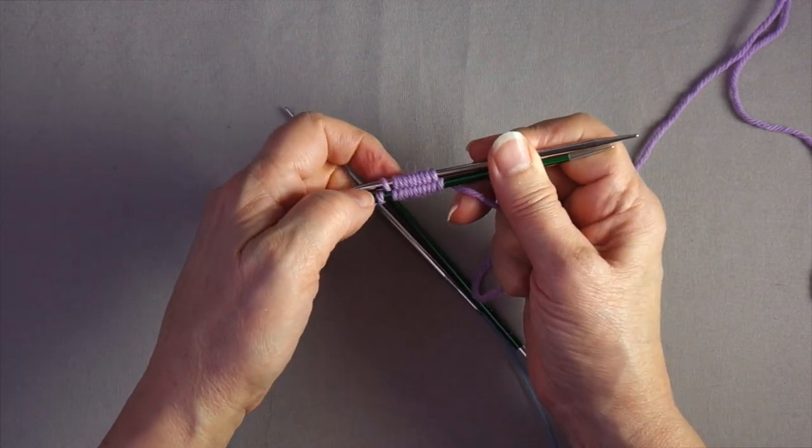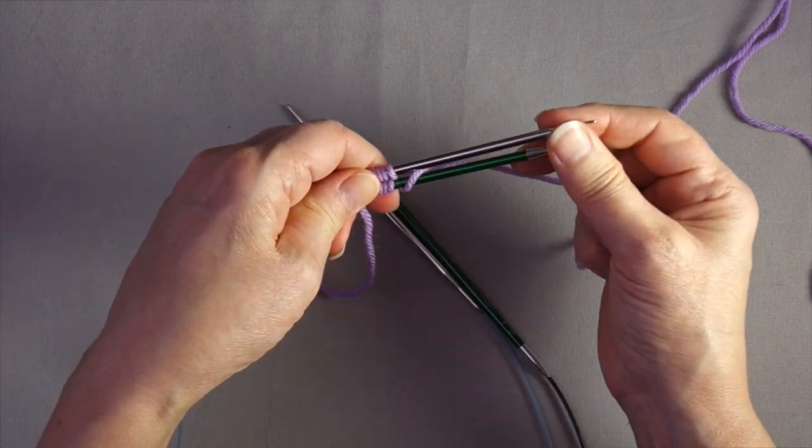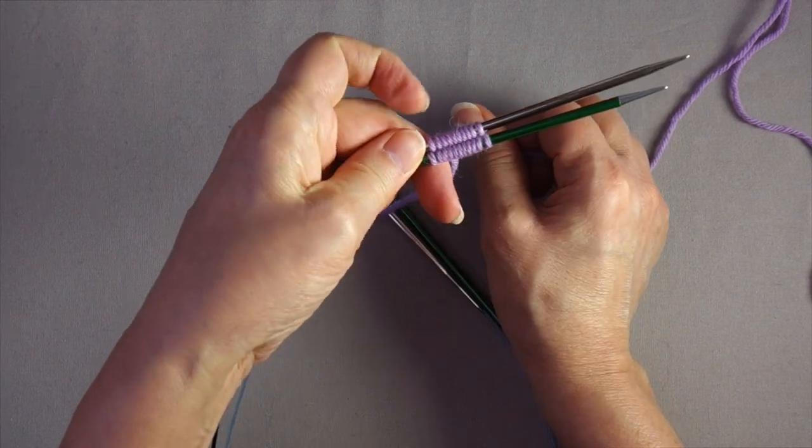Then count to make sure you have the right number: two, four, six, eight, ten. So I have 10, and the cast on is complete.